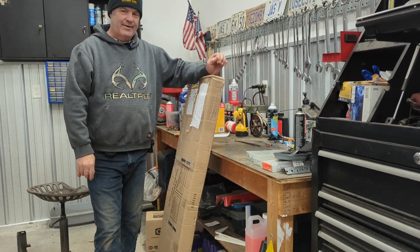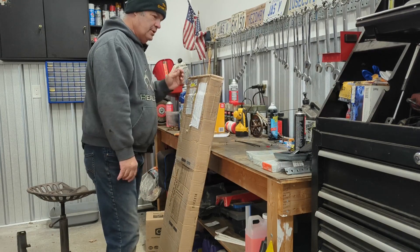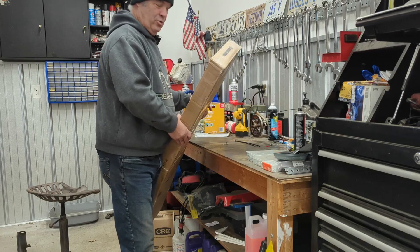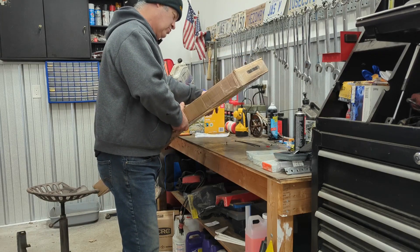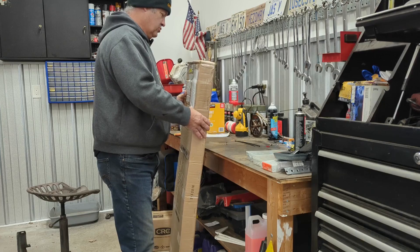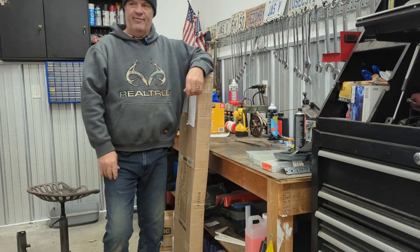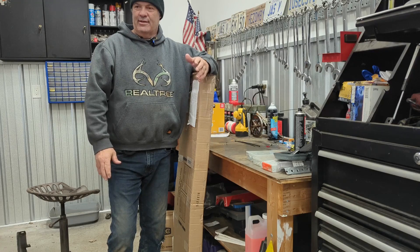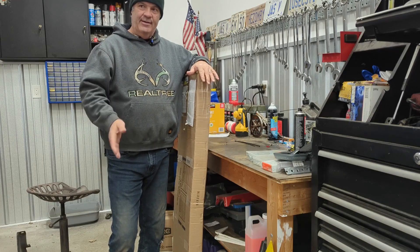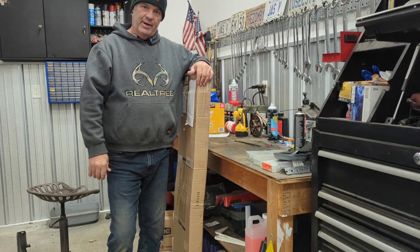Today we got an unboxing of a fender flare kit for my KRX 1000 Kawasaki. This is from Right Coast Off-Road — sorry about that. They are in the U.S. After long hours of investigating, the KRX definitely needs something on the front to keep the mud from flying in your face. Again, bad design on Kawasaki's part. This is a flare kit, not as elaborate as the Kawasaki one, but also one-third the price.